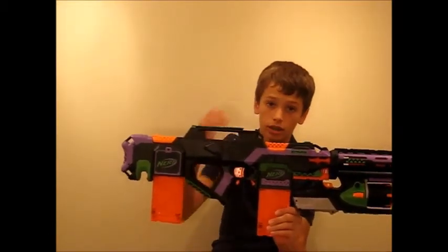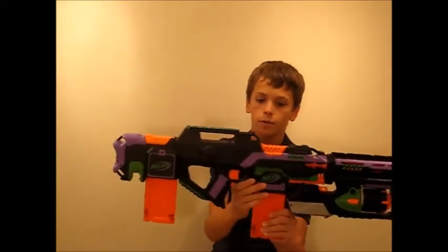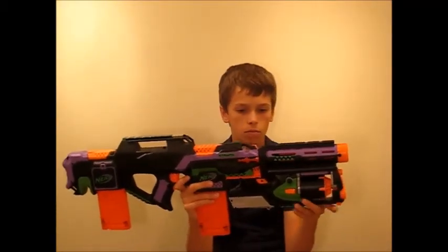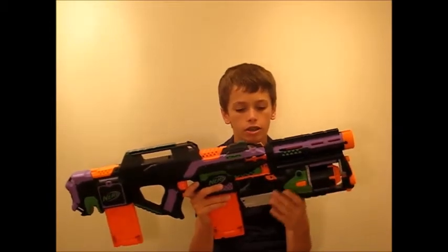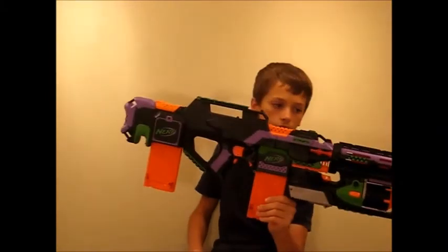So what ranges is this blaster getting? The Strife is hitting 70 to 80 feet flat on a good dart — most darts veer off, but on a good straight shot it's 70 to 80 feet flat. The Strong Arm is getting about 60-70 feet. Not quite as hard as the Strife, but because of that spring in there it's a lot more powerful. Overall, I'm very happy with this blaster. It's really ergonomic, comfortable, and I really like it. I'll probably be using this in wars. Thank you for watching.